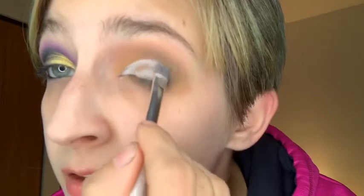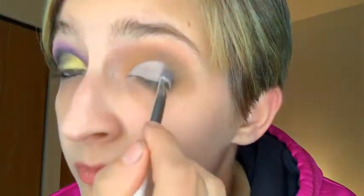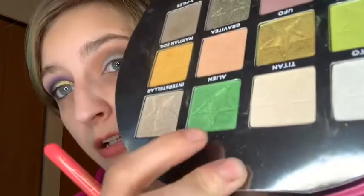You guys are probably sick and tired of seeing cut creases, but they're what I'm good at. On the bright side, at least I'm still wearing the same jacket as the intro and I didn't change yet. Cracked myself up. We're going to use the Bretman Rock brush for this one. We're going to go into the shade Alien.